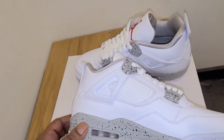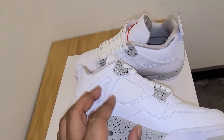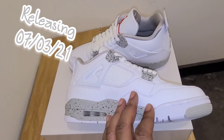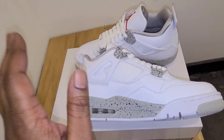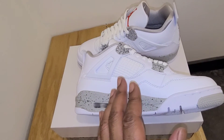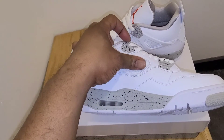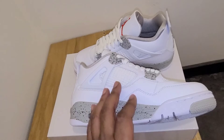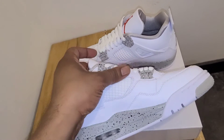It's just really clean, man. I think they did a really good job on the shoe. The shoe comes out Saturday, so you should already have your raffles in or talked to your plugs and people already. I'm not saying it's going to be a hard shoe to cop, but I'm not saying it's going to be an easy one either. From what I'm seeing, everybody's kind of going for these because it's a nice white, clean summer shoe.